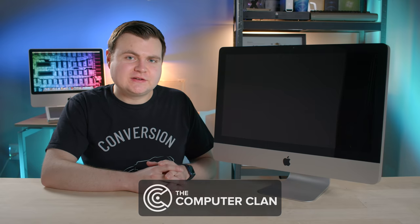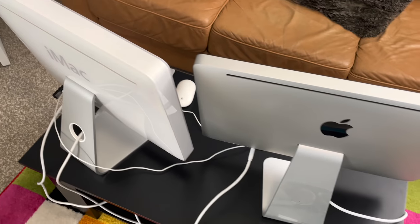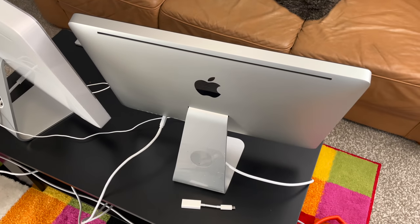This iMac was at an Apple testing facility and it has special diagnostic software on the hard drive. Usually that stuff is erased before the iMacs go to retail, but this hard drive wasn't erased. While testing it earlier, something exploded on the inside and it smelled awful, so today we're going to try to fix it.